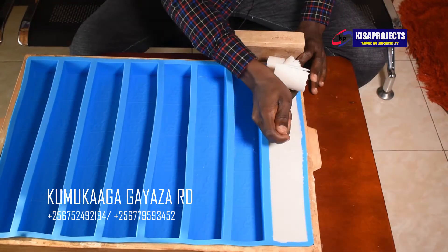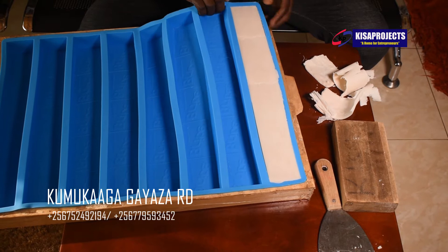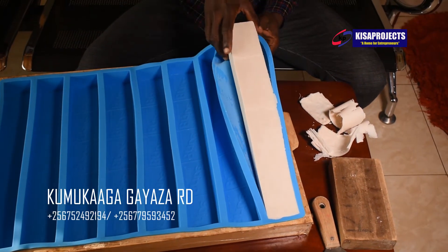Now what I'm doing, I'm scrapping on the top of my bar of soap, then after scrapping I un-mold. That's the way we un-mold using this silicone mold.